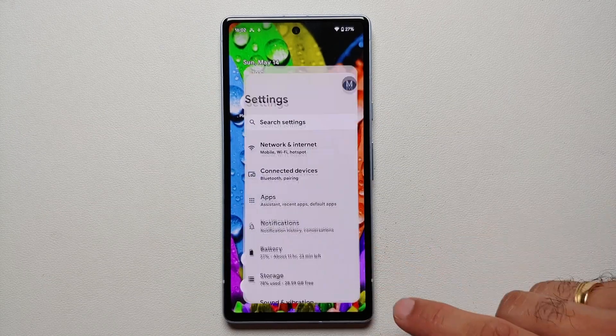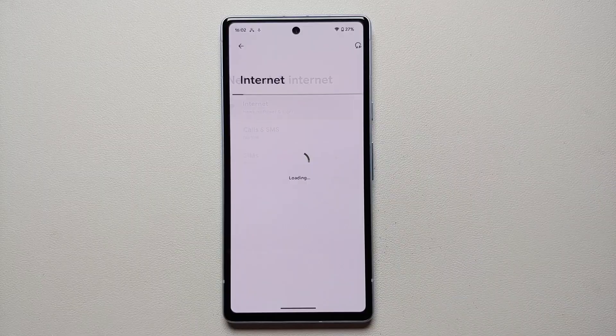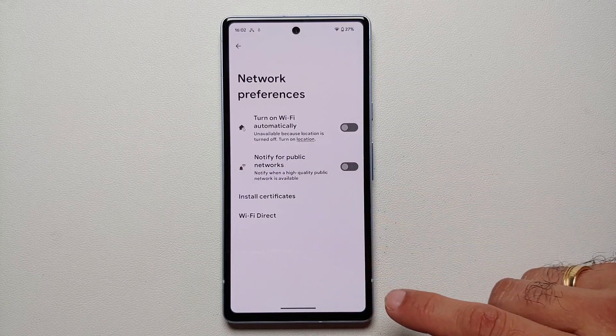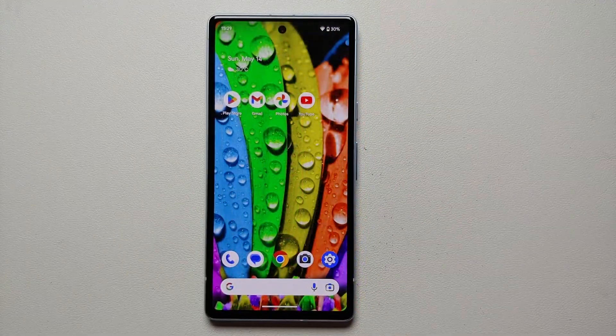Our sixth hidden tip and trick is the feature to turn off constantly scanning for public Wi-Fi networks. Go into Settings > Network and Internet, tap on Internet, go into Network Preferences, and disable the toggle which says Notify for Public Networks. You do not want your Wi-Fi scanning for public networks all the time and draining battery.